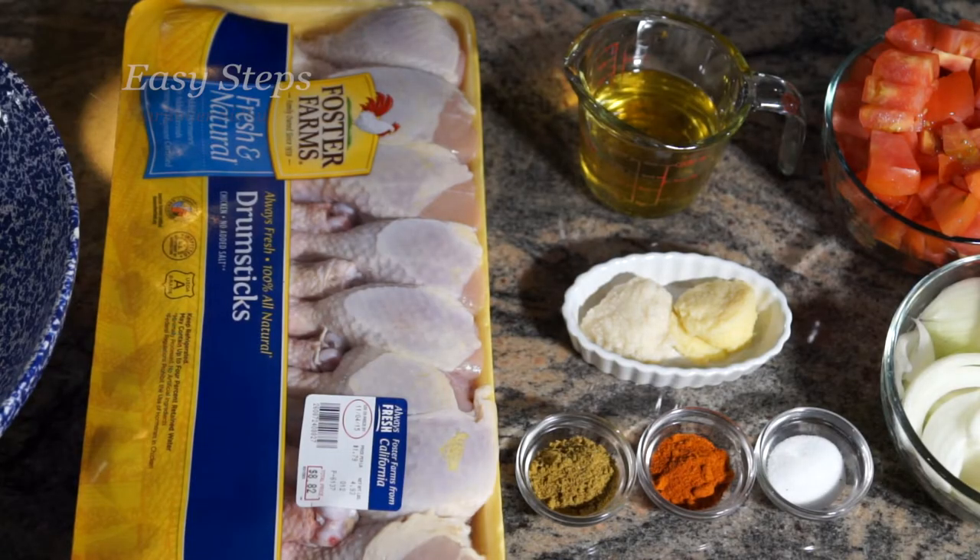Hello everyone, please welcome and join me at Easy Steps Cooking. Today I'm going to share with you a butter chicken recipe. I'm going to use chicken drumsticks and show you how to make delicious, mouth-watering butter chicken. Let's start with the ingredients — I'm going to use chicken drumsticks, they are five pounds.